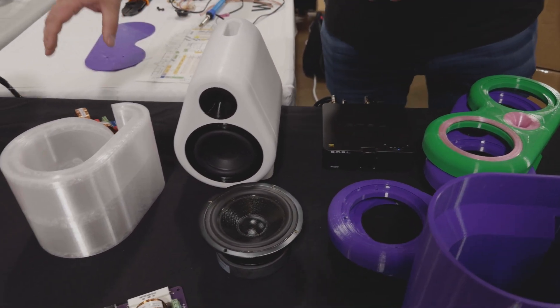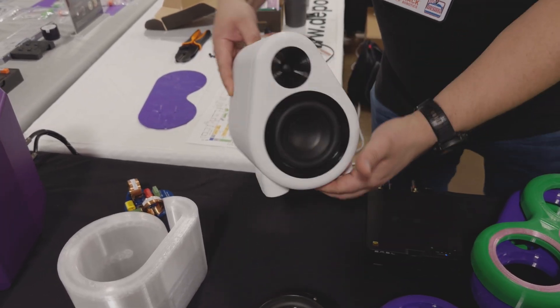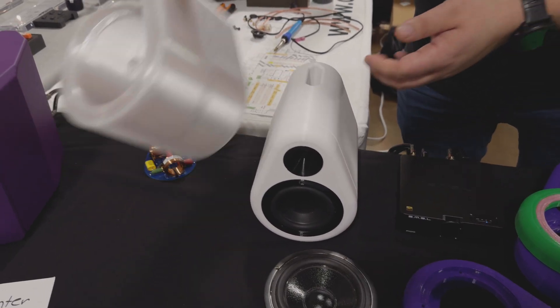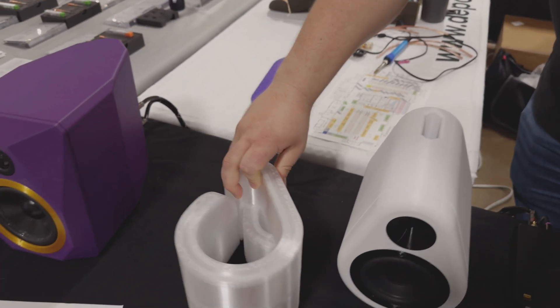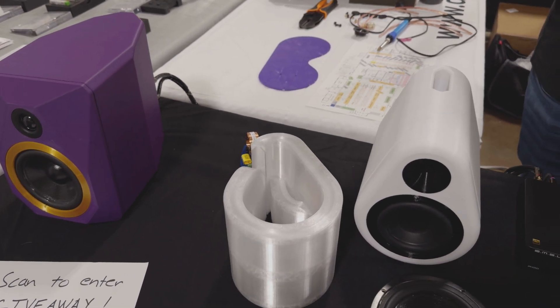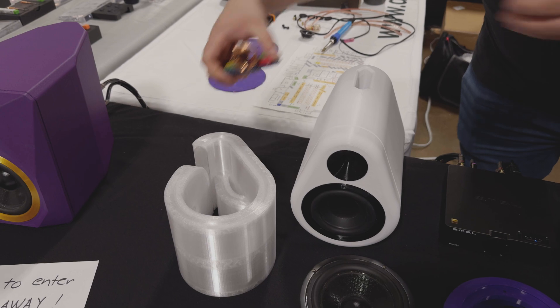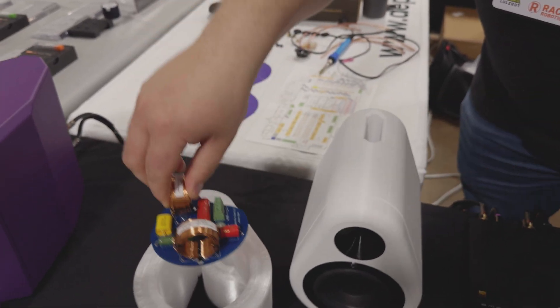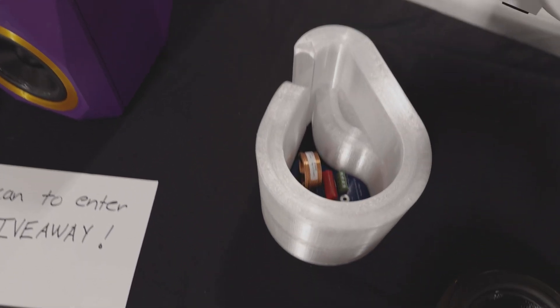Then there's the FDM4, which can be printed on the Ender 3. This one has a 3.5 inch serpentine port built in. All of their models are printed in place with no supports required — no wasted material, which is critical. The crossover goes inside the FDM4 and literally fits right in, then gets attached by binding posts.